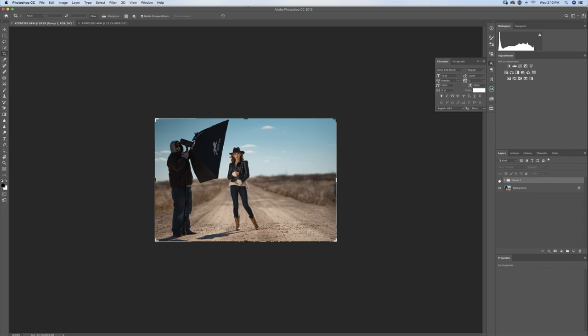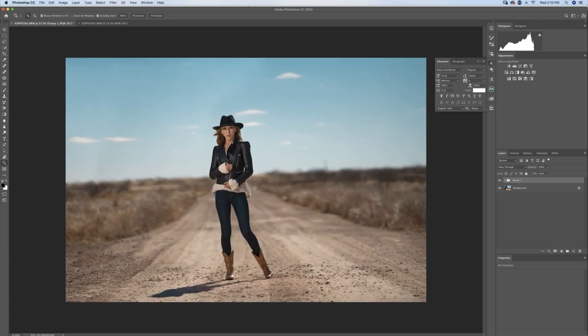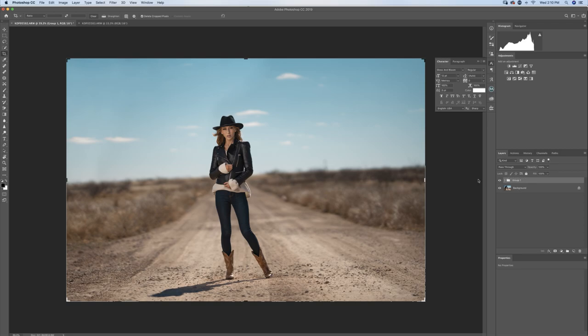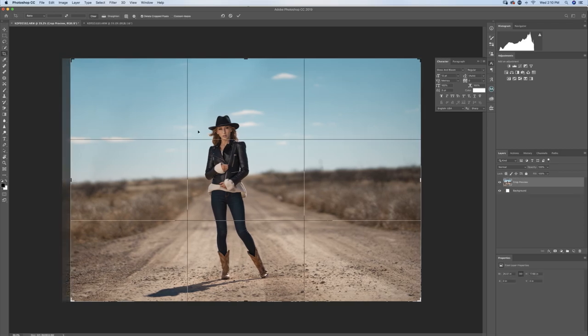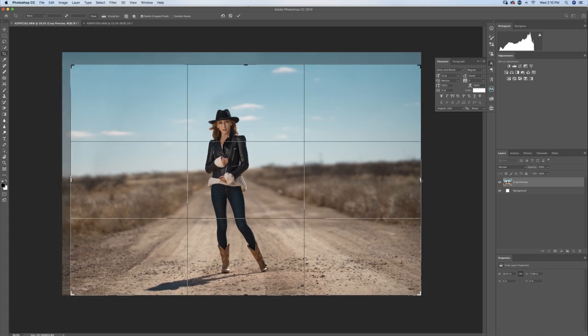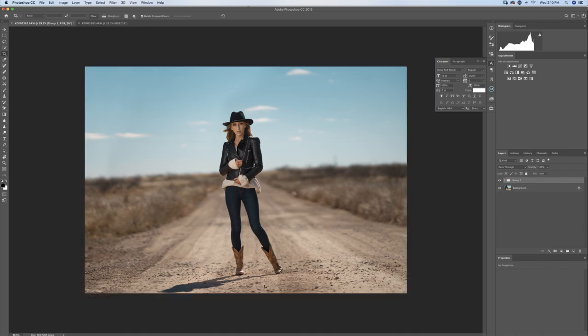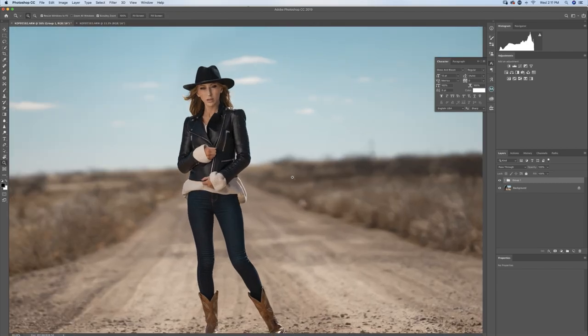Zoom in a little bit to check, zoom back out, and crop in just a tad — bring it down and adjust the edges. That's how I got that shot where the light man is completely removed. Turn the group on and off: light man in, light man gone. It's just like magic. Don't make this harder than it already is.